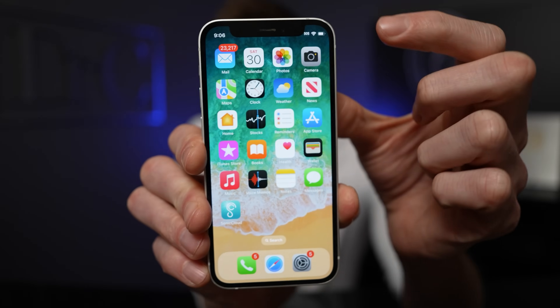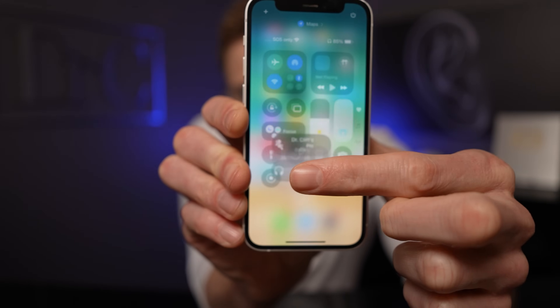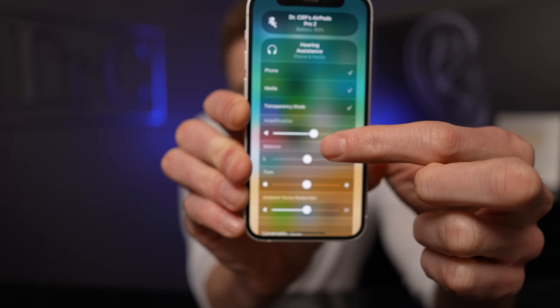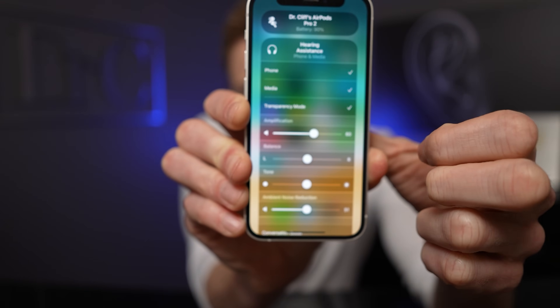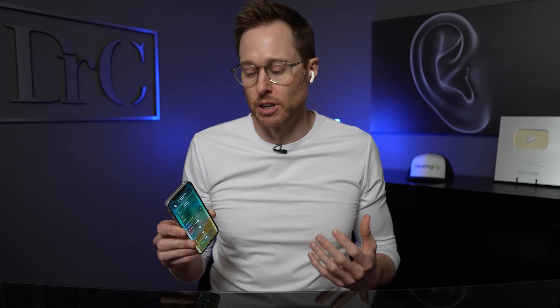Once you get the hearing aid adjustments set up the way you initially want them, you do not have to go all the way back through the phone settings to readjust them. Swipe down from the top right-hand corner to bring up the control center menu, and tap on the little ear icon to open up the hearing assistance option. You'll have all of the same adjustments available but you can get to them much quicker. You can also see the AirPods battery life on this screen — the hearing aid feature does chew down battery life much quicker, so checking it periodically throughout the day is easy this way.